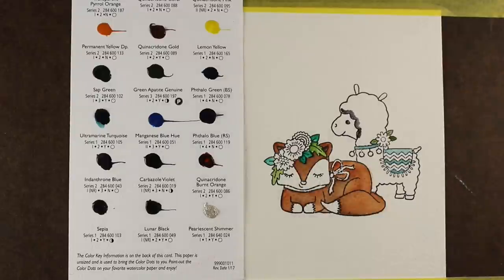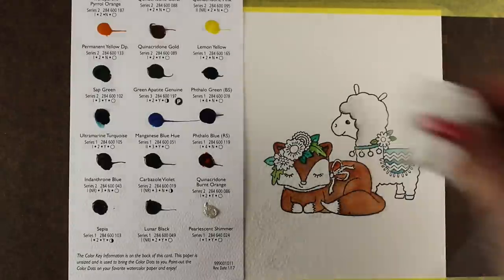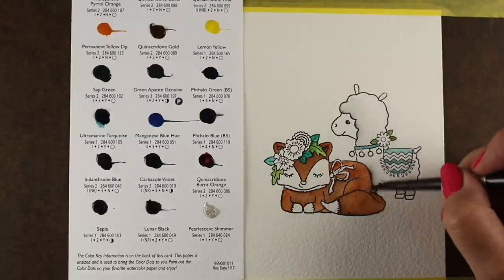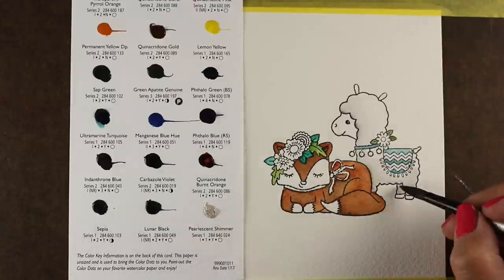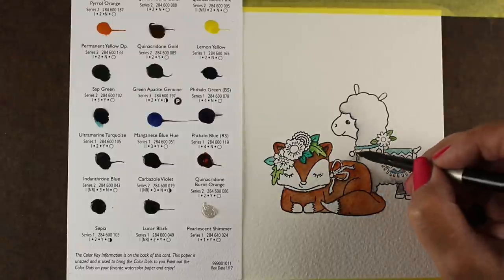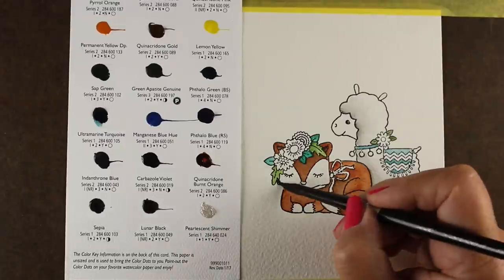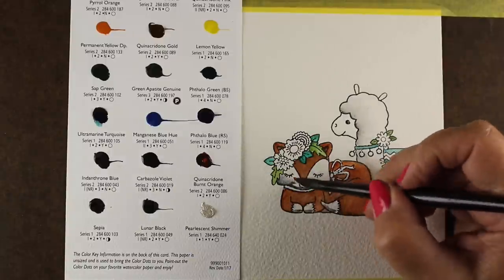When you're using a dot card, it's a lot a matter of managing the water and the pigment. Since you don't really have a well that you're in control of and you're not mixing it on a palette — you're just taking it straight from that dot — you need to manage that. So here I'm putting down a good bit of the Lunar Black, spreading it out with my brush with just clean water, adding a little bit more if I want it darker, and dabbing off if I get too much. I always have a Kleenex or paper towel handy so I don't end up with big blobs of dark color that I can't manage before it dries.